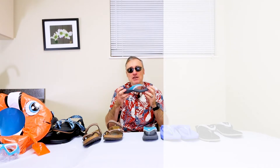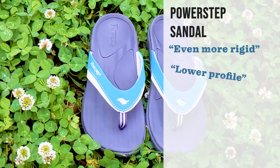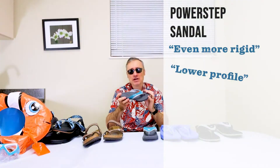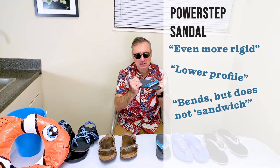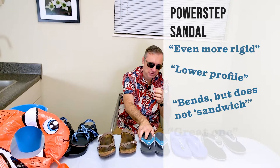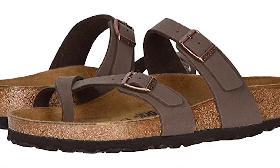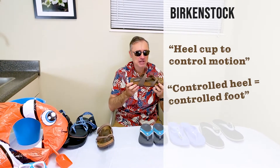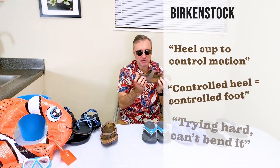Getting more rigid now, the Powerstep sandal, which is much lower profile. A lot of people like that — it's lighter weight, but still providing arch support here, and even more rigid. I can't hardly get any bending here at midfoot. And then moving up to the classic Birkenstock, we're getting even more rigid here. Again, arch support, a deep heel cup that helps control that heel motion. If you control the rear foot, you can control the whole foot. I'm trying really hard here and I can't get any bending in the midfoot back.